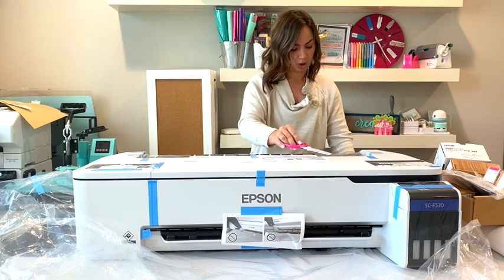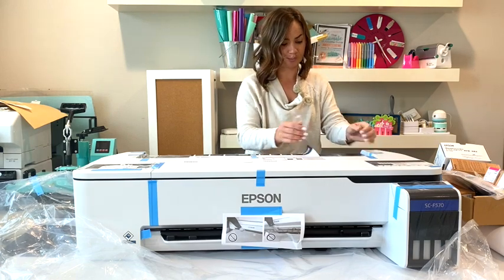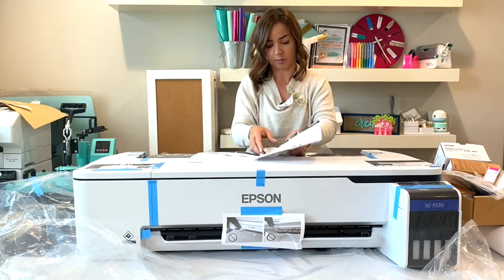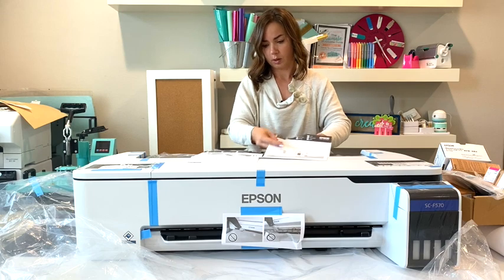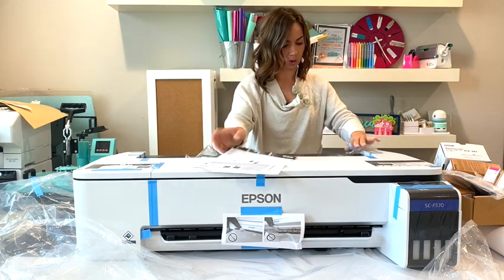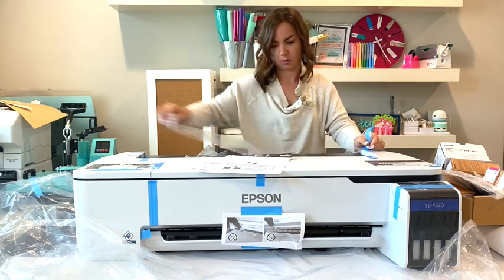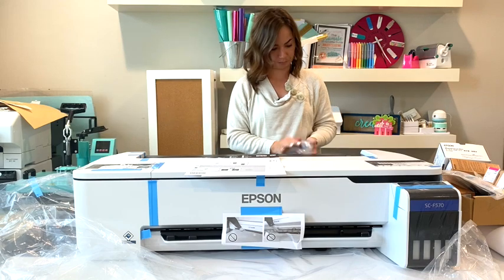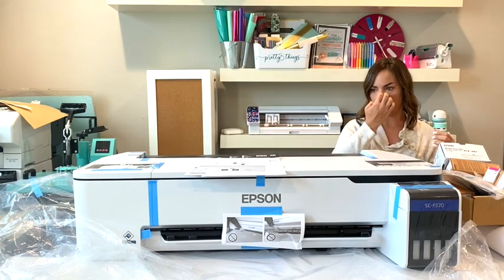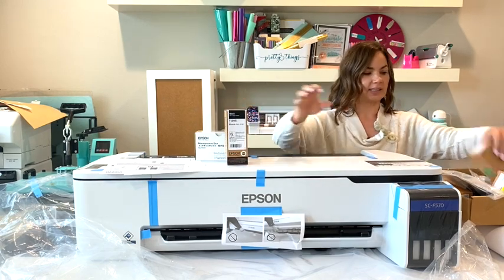It's telling you that you need two people to move this, and you do. Let's keep all this paperwork and just take off some of this shipping material. Now I have a little bit of room to put stuff up so you guys can see what we have.